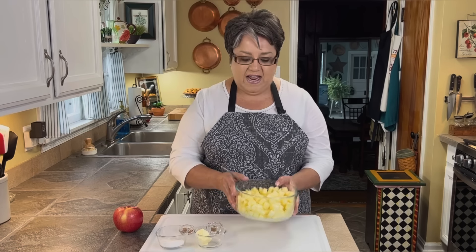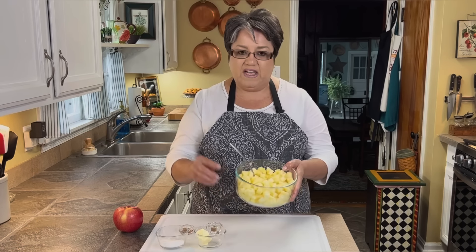Hi everybody, today on Rachel Cooks with Love I'm going to be making some delicious apple fritters. If you love donuts and you love cinnamon rolls, then you're going to love these apple fritters. I'm going to make them with ingredients that you probably already have at home — this is a very simple recipe and I'm going to show you how to make them step by step.